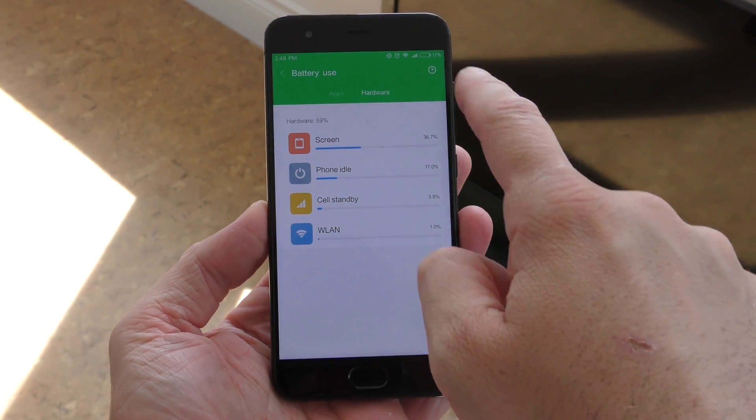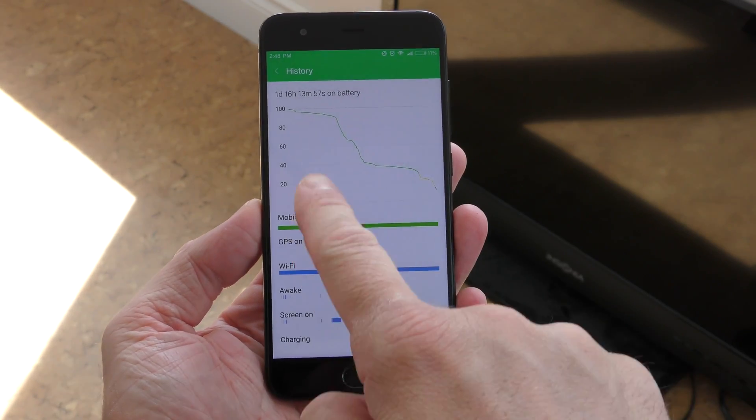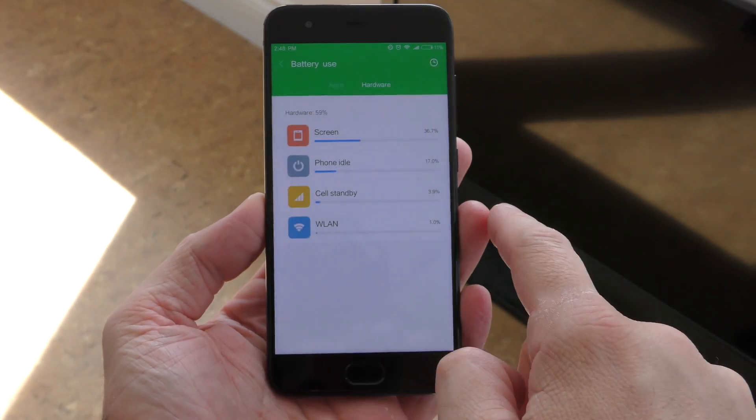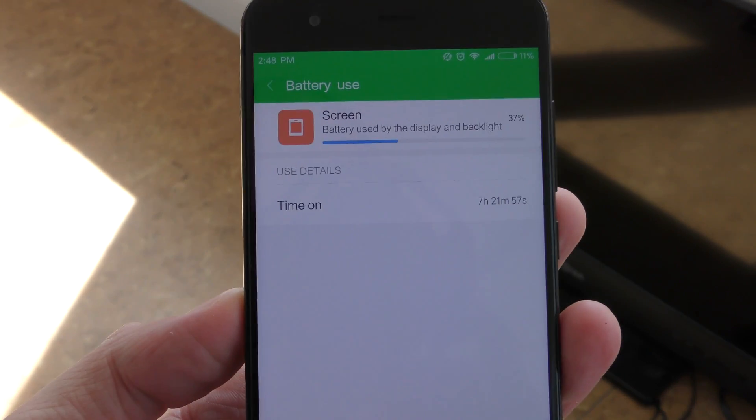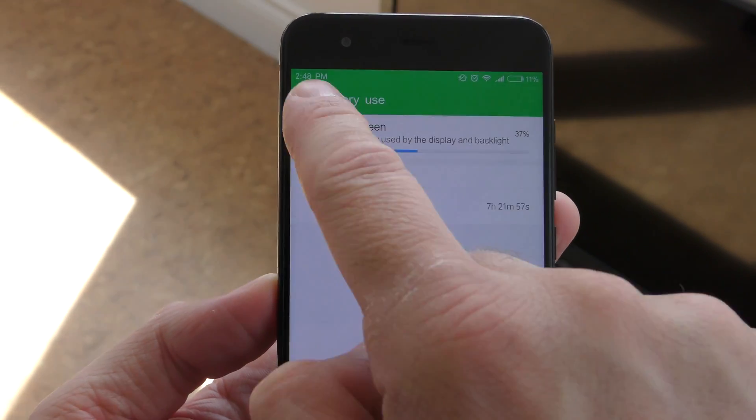Supposedly the 3.5mm audio jack was removed to make room for a bigger battery — we have a 3,350mAh battery inside. The results I got from that battery are quite good. I was able to get about two days of usage and about six and a half hours of screen-on time, so you'll definitely make it through an entire day.